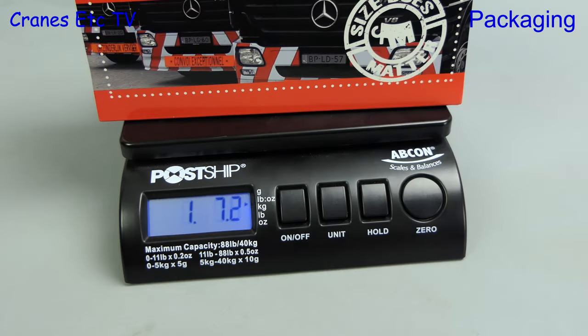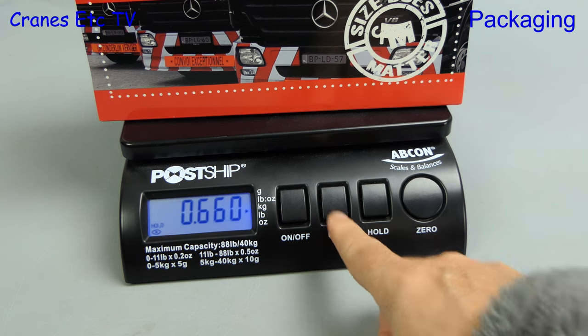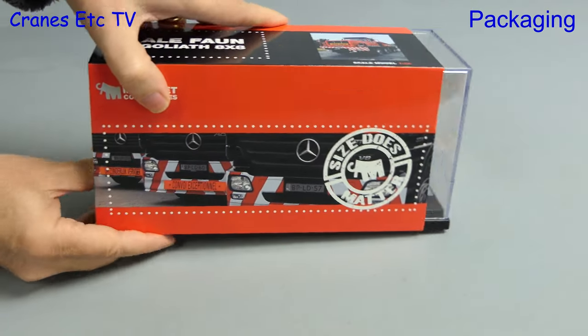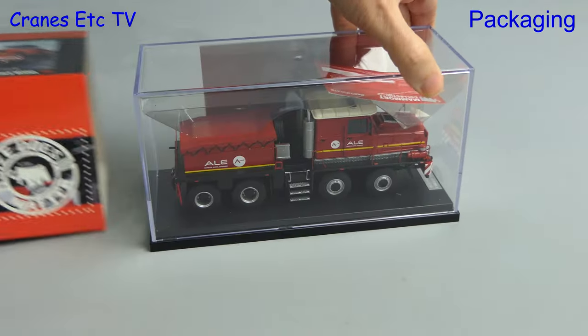We quickly drive it to the Cranes Etc Weybridge where it comes in at 1.07oz which is 660g, and that gives a clue that this is not a diecast model — it is made of resin.